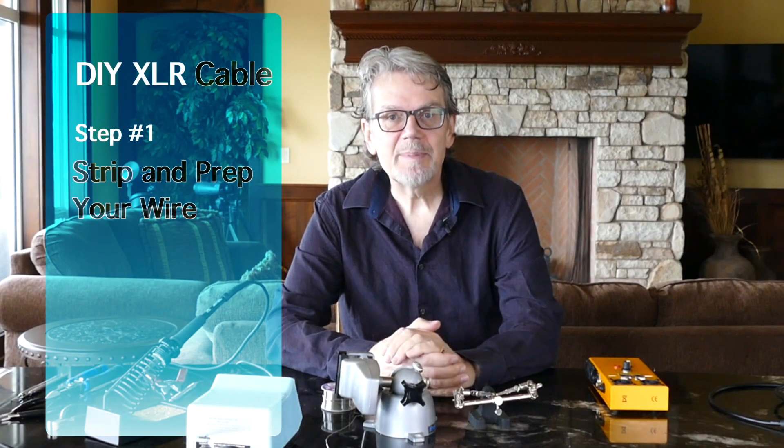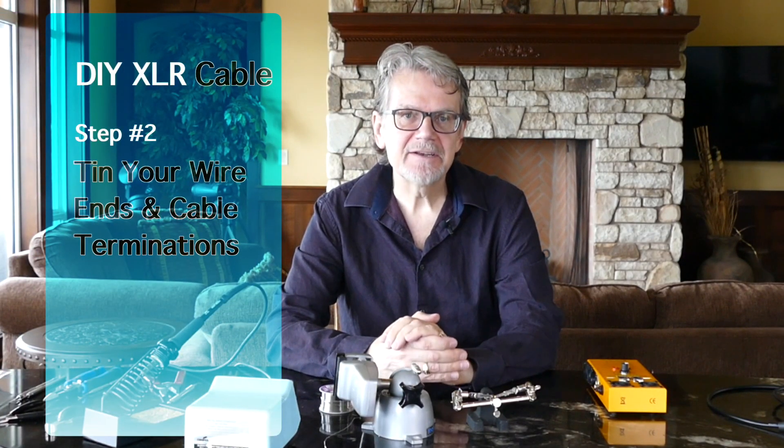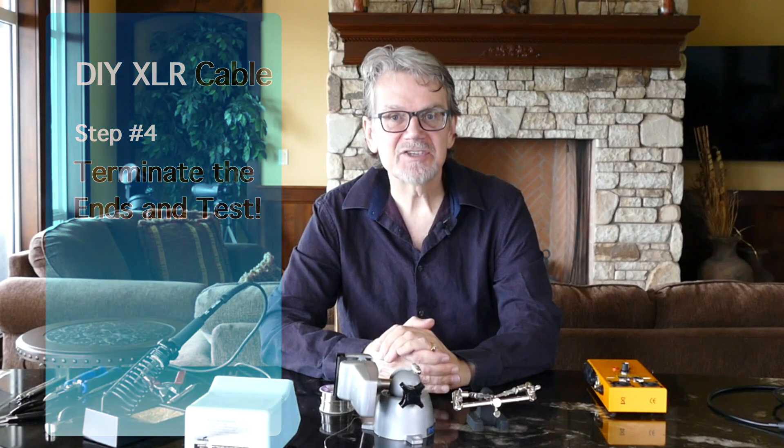Now, we're going to talk about building a cable, and there's really four steps. The first step is stripping and prepping your wire. The second step is tinning the wire ends and the cable terminations. The third step is actually soldering the parts together, and the fourth step is terminating the ends and testing.